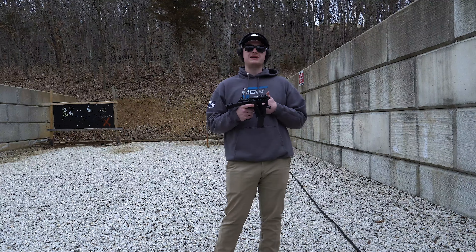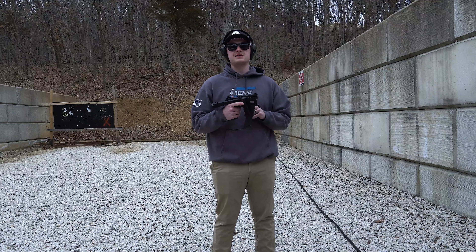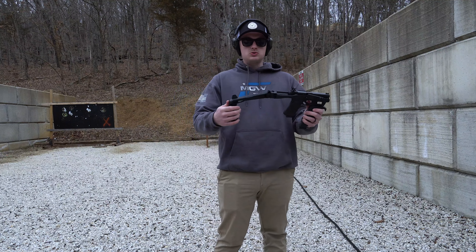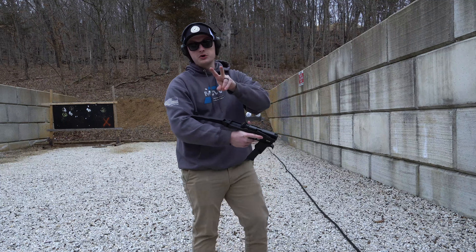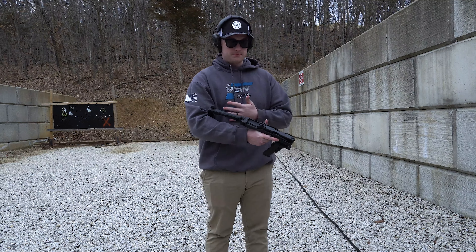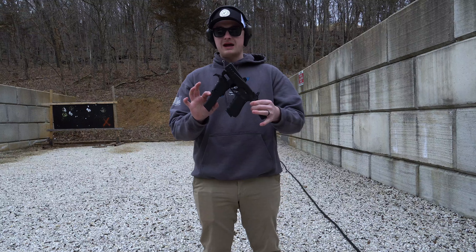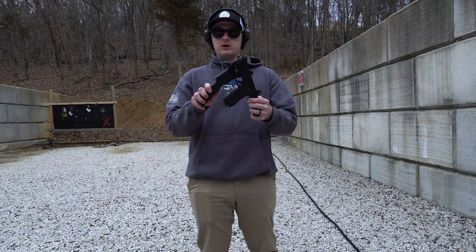Hey, what's up guys? Today we're going to be talking, going over, and even shooting the Recover Tactical 2020 Stabilizing Brace. So first, let's talk about what the brace is used for. You put a Glock inside of this brace, allowing you to have a stabilizing brace that you can put on your arm to help with recoil and the functionality of the firearm. You will see on the front it looks like there is a grip — this is actually a magazine holder. You can put a spare magazine in here and then pull it out for the reload.